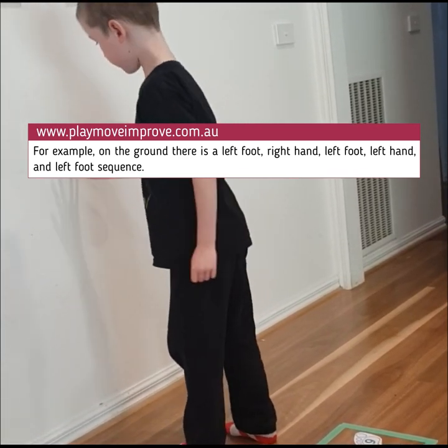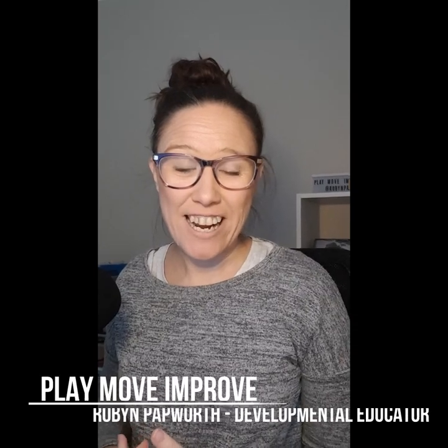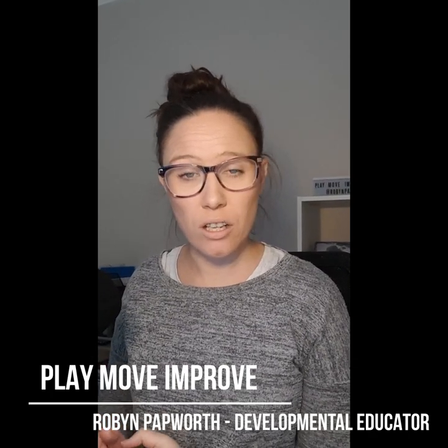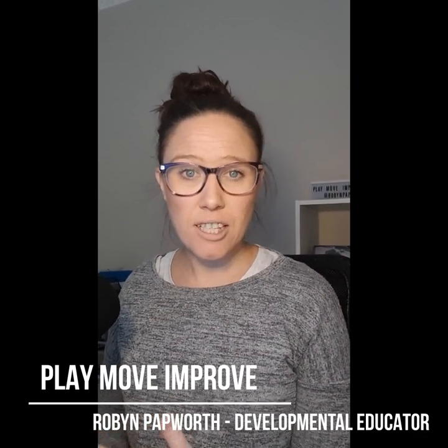And you can see Hugh really having to work both sides of his brain, being able to understand which hand and which foot to look for. What I love about this activity is that it encourages both sides of the children's development. Isla's challenge was around place value, and we practiced different place values in the hundreds, in the thousands, and in the 10,000s.